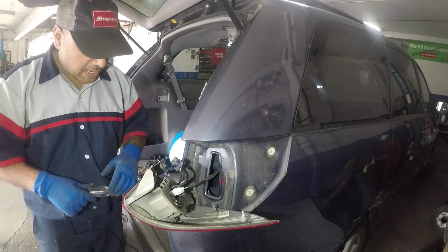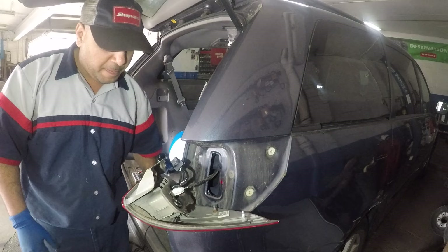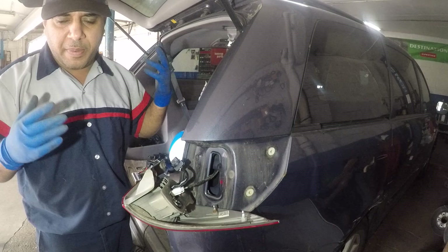Hi guys and welcome to my channel. Today I got this vehicle where the brake bulb does not work, no matter even if you change the bulb. Here's a new bulb — I put in a new bulb and it did not work, so the brake light did not work.